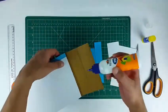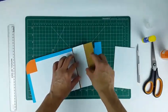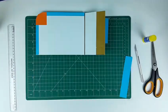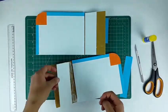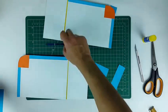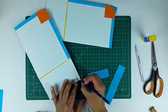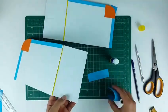Now paste the paper strips on the remaining portion. To paste the strips on the door hinge, mark 2 dots 1 cm away from the edges and align the strips according to the dots. This will ensure that the paper strips will remain parallel to the edges.